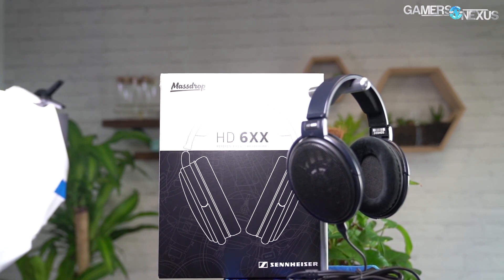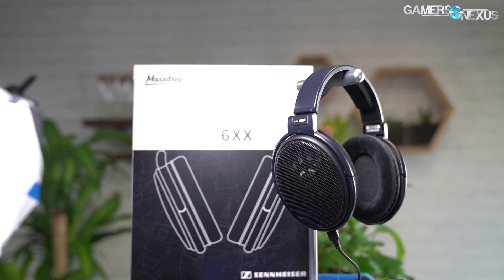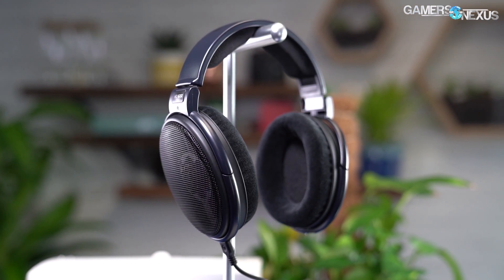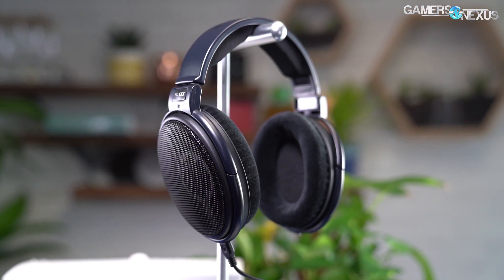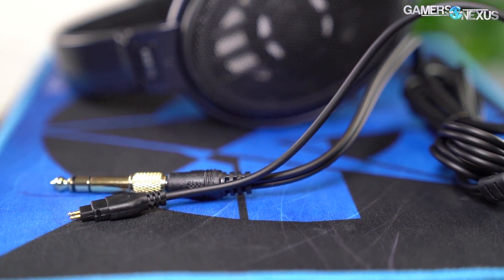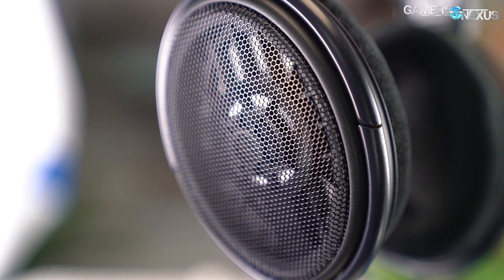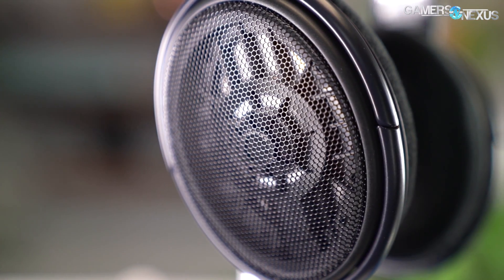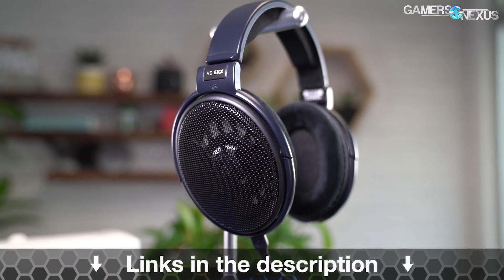This video is brought to you by Drop and their HD 6XX headphones, built on top of Sennheiser's flagship HD 600 headphones. The 6XX headphones offer high-quality audio output with wide device compatibility. They also include a 6-foot cable with a 3.5mm plug alongside a quarter-inch adapter for those who want to plug into an amp. The 6XX focuses on balancing the sound, leaning toward warmer and bassier audio. They're easy to disassemble and replace individual parts, making them trivial to maintain long-term. Learn more at the link below.